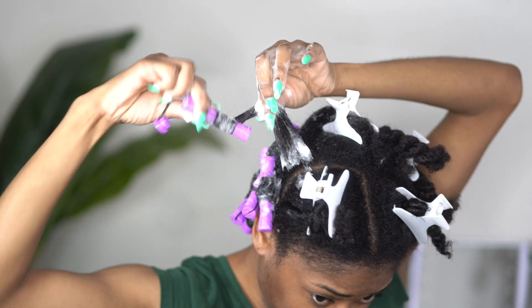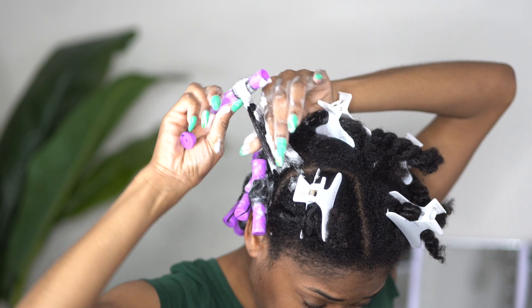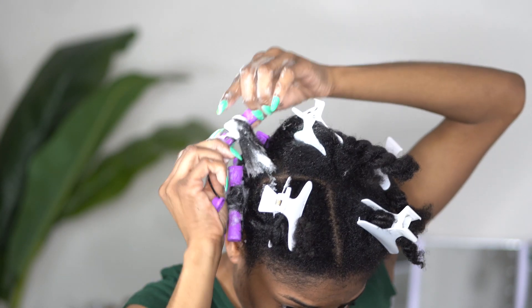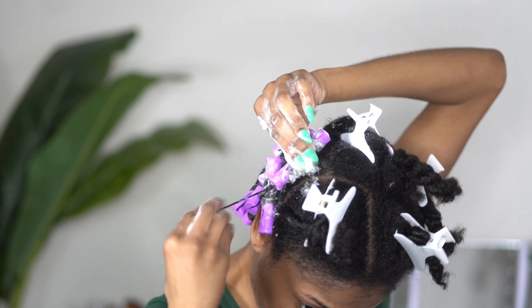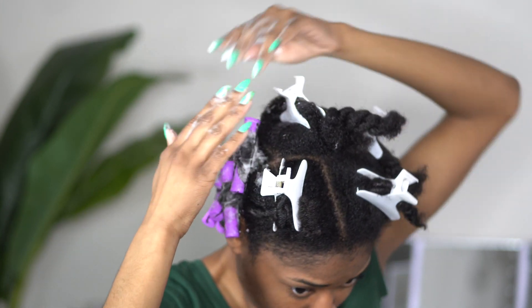Holding my hair at the base before I create those spirals does give me a little bit more control. It's been a while since I have done a lot of perm rod sets on my hair, so for a beginner it really helps to make sure that I stay in control of the perm rod.